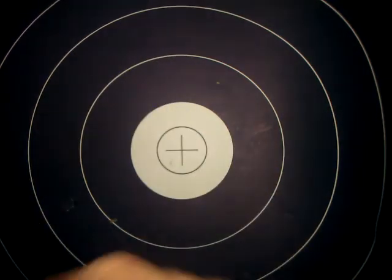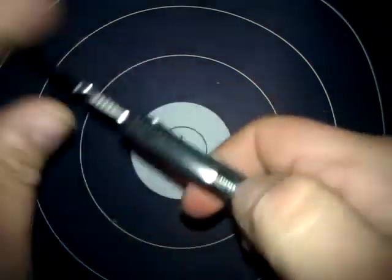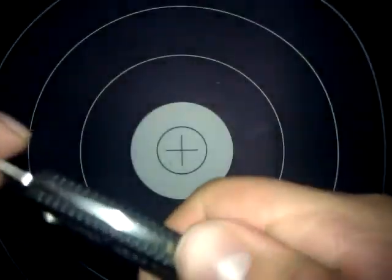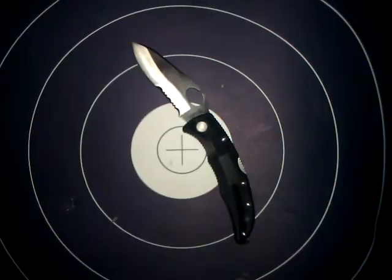It is a lock back design. The locking lever is right there, and I like how they actually textured that too — they put some grooves in it and that grabs your thumb real nicely, or whatever finger you use to unlock that.